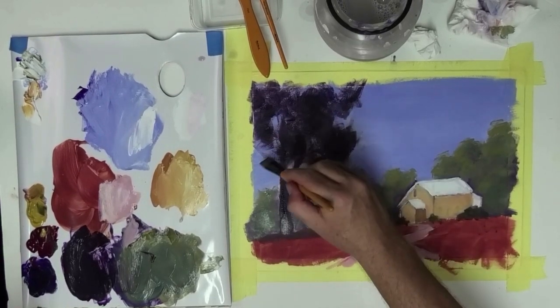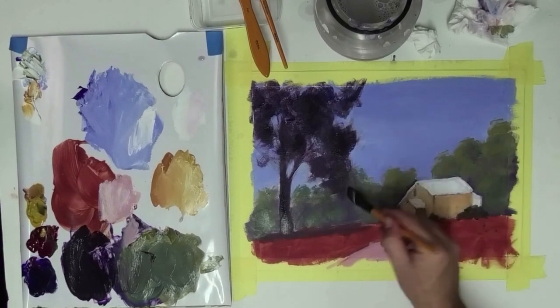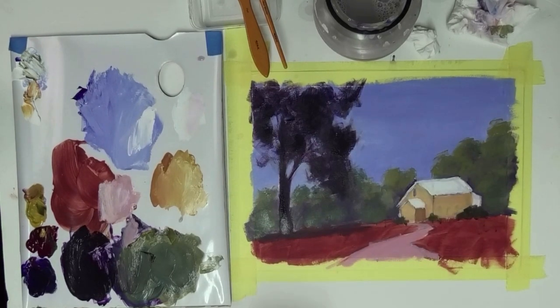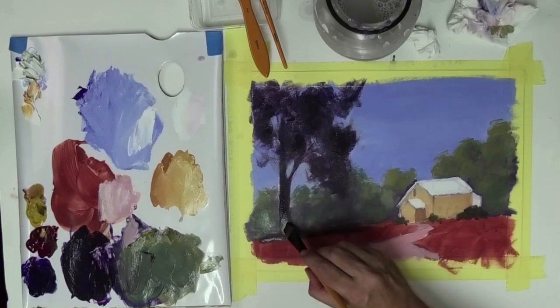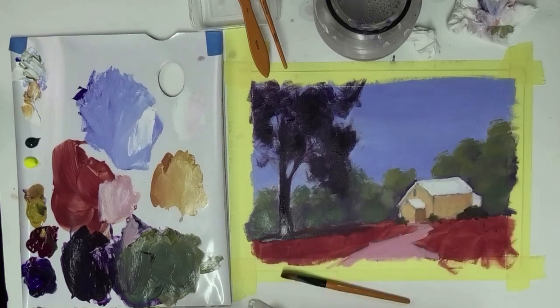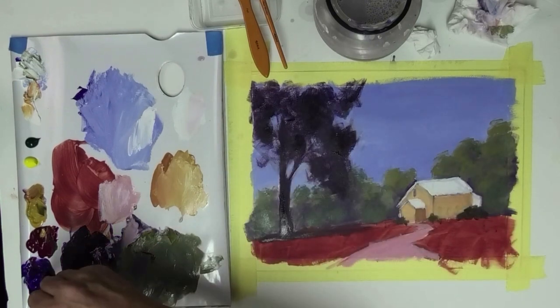Get it nice and dark — the darks will help the little church there really pop out more. Add some more darks into the ground there. For the foreground grasses I'm not going to pay too much attention to what's actually in the photo. I'm just going to create some interesting marks and get some interesting colors down. So I'll take this blue — pop it over the sky tone because it's going to be fairly dry and it's the same base color anyway.